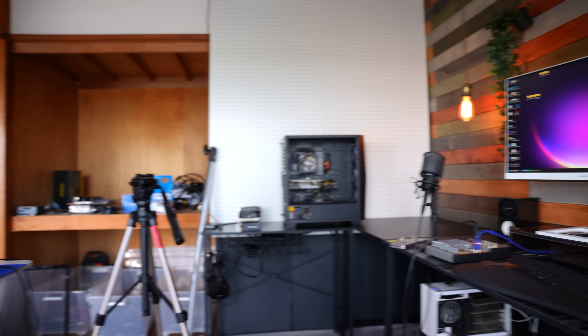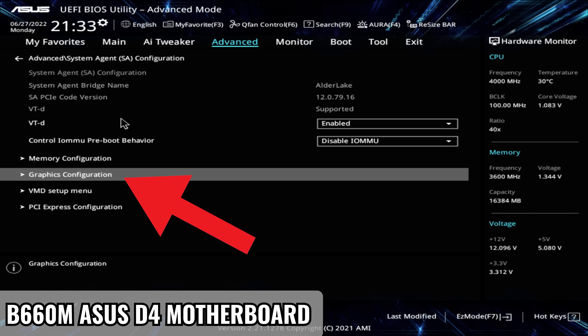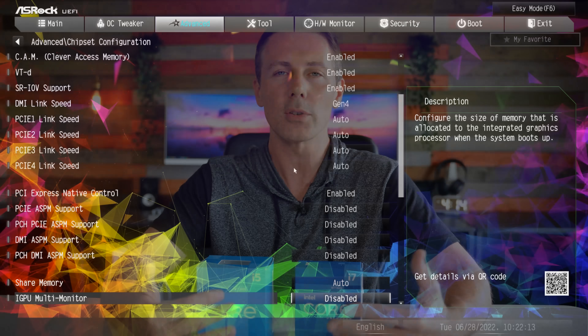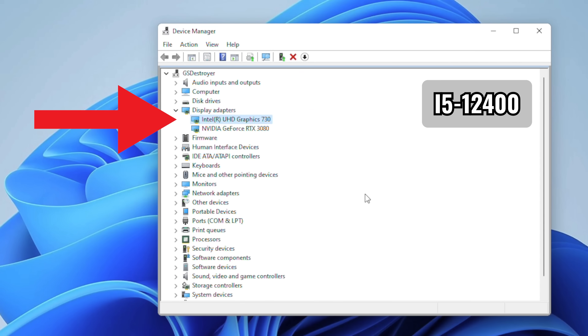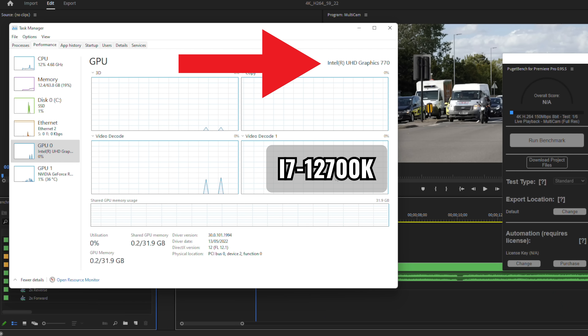In order to turn this on, you need to go into the BIOS and look for the option that says iGPU multi-monitor support. Depending on the BIOS, this may be in a different location, but it should be the same setting. When you find it, you turn it on, and then you should see in Windows Device Manager the Ultra HD graphics showing there. In this case, we've got the i5-12400, which will be the UHD 730, and for the i7-12700K, that will be the UHD 770.